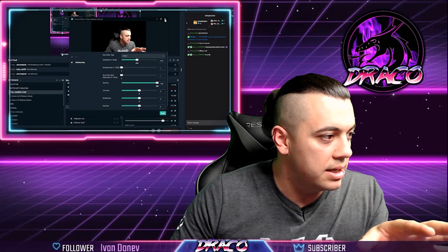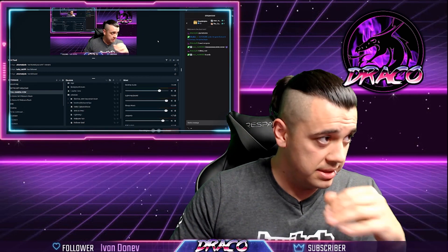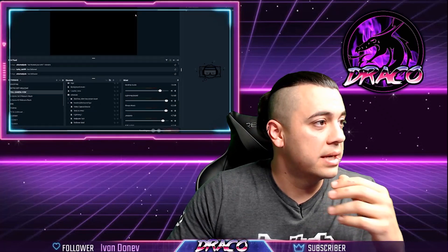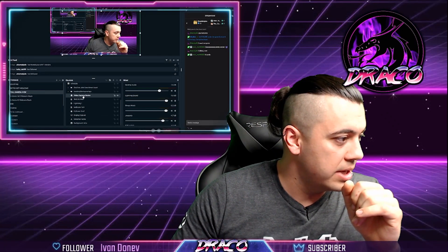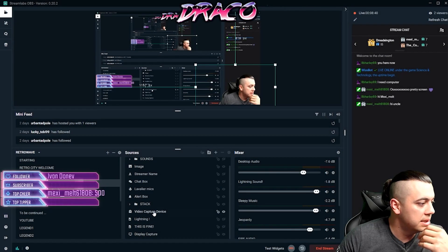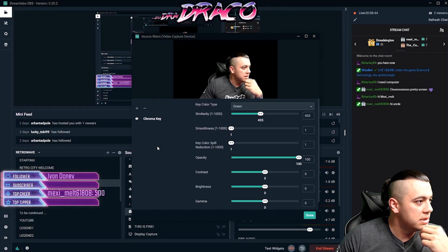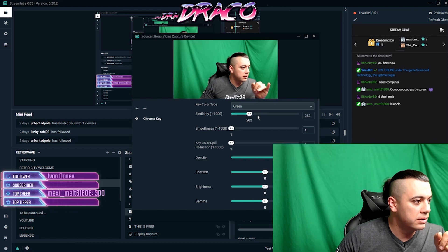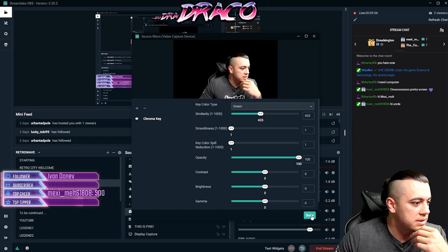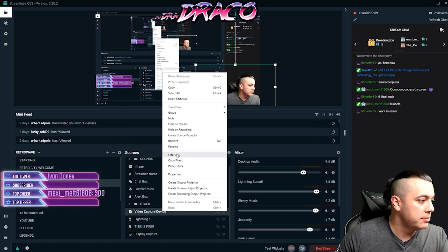The next big thing that makes it look really clear is turning off all the other stuff that controls your webcam. Go to your video capture device, go to filters, and you'll see the chroma key. The similarity and color correction settings are the big difference, and smoothing will get rid of those rough edges — but again, last resort. Use similarity first, then smoothness if you have to, and you'll get a nice clean effect.